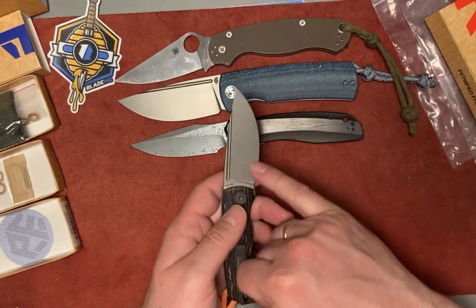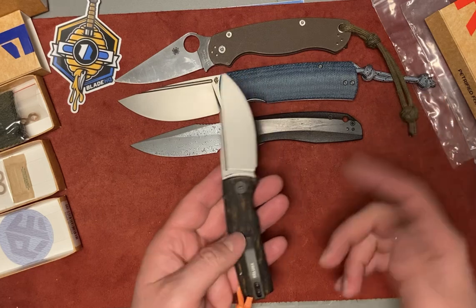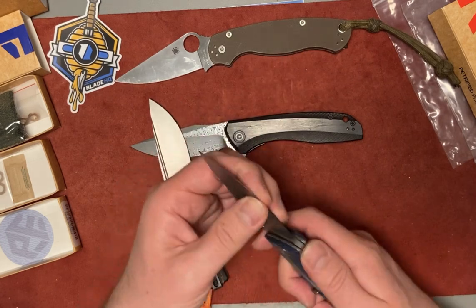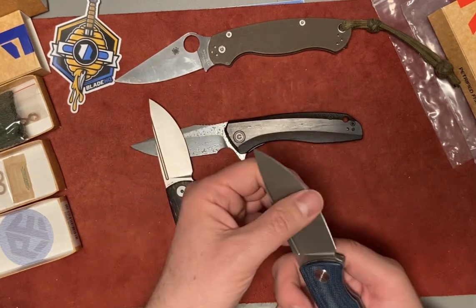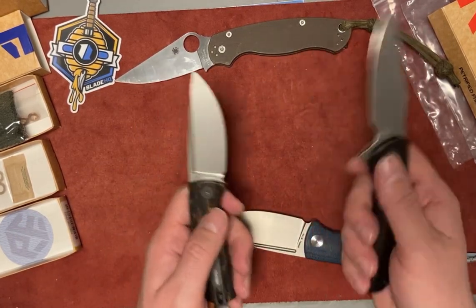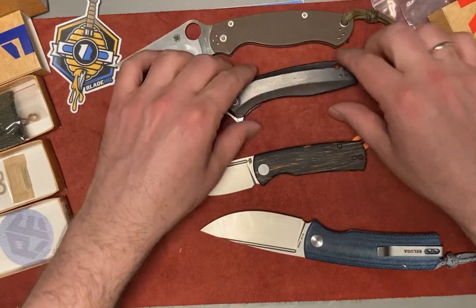The small one has a way nicer and thinner behind-the-edge grind in 14C steel. The large one being a very bulky knife — almost four millimeters on the spine — I feel the behind-the-edge grind is not as thin. From a slicing point of view, the small one or the CVV would be a way better choice. The large Beluga is more of an everyday carry knife.